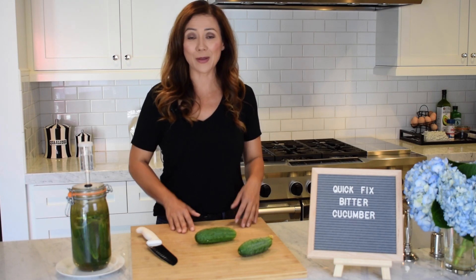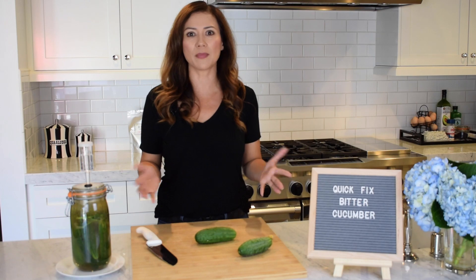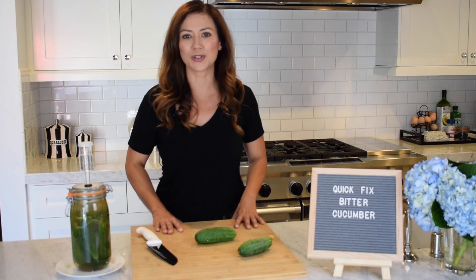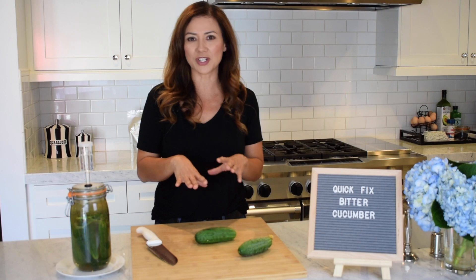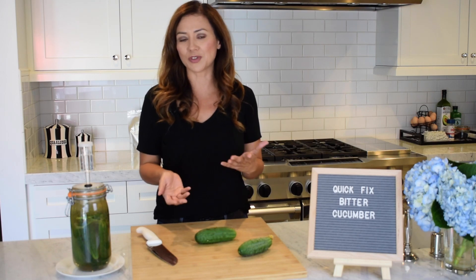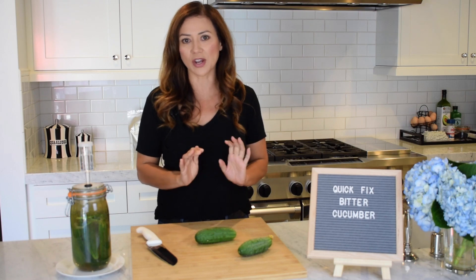Welcome back to Farm and Culture. I want to do something a little bit different with you today. Up until this point, all of my videos have been about kombucha, which is for sure my first love, but I also get a bunch of little tips and tricks that people share with me along the way about fermentation, gardening, and just food in general.